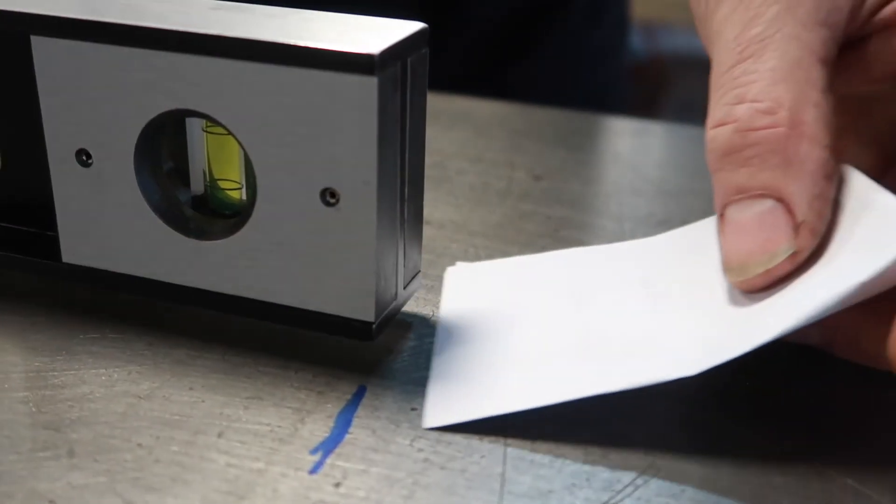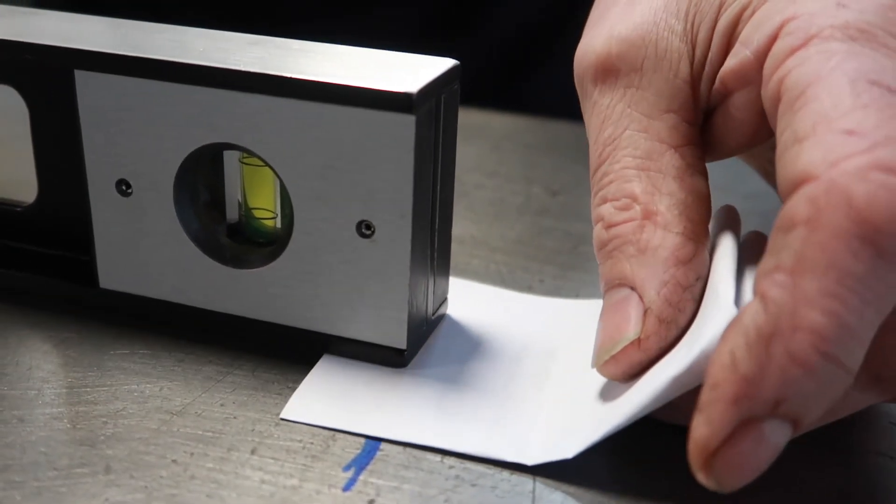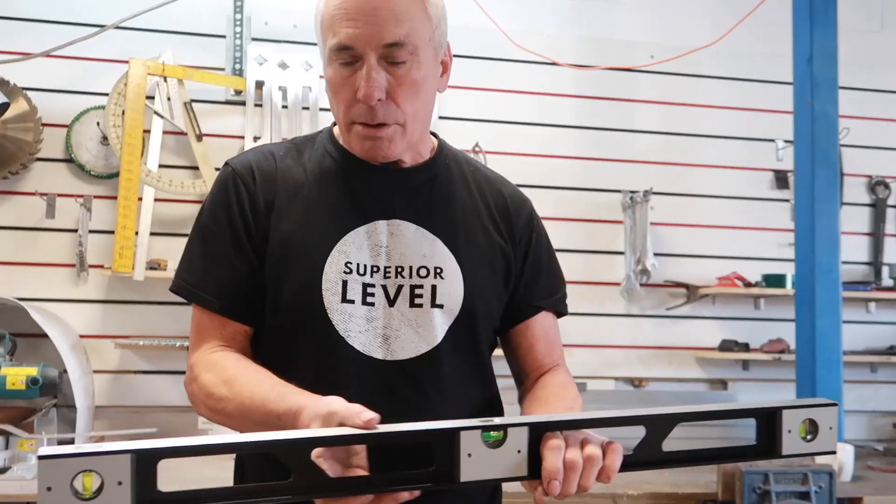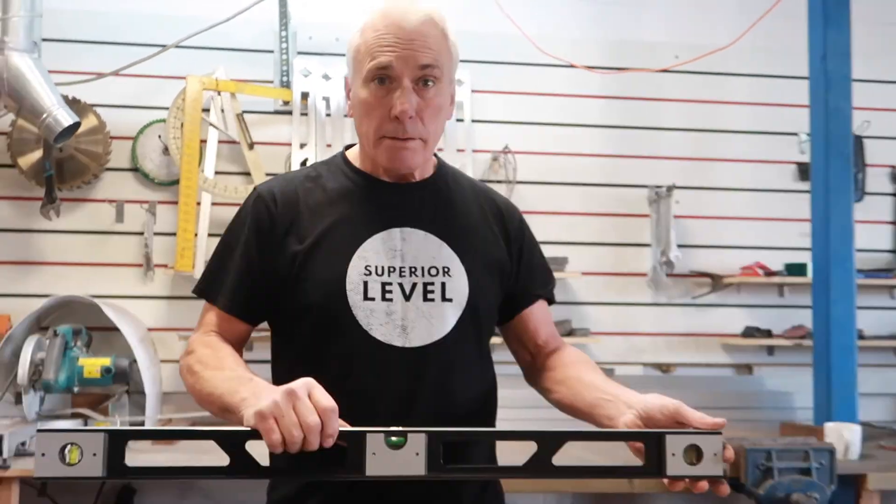What you then need to do is, as we did on the horizontal, use some paper to check the error within it, because we are going to ask that question if it's a Superior Level that you're checking. If it's another branded level, they have different tolerances and they also have different sensitivities on the vials. Superior levels are available on our website — you can see our complete range of spirit levels and they're available to buy.